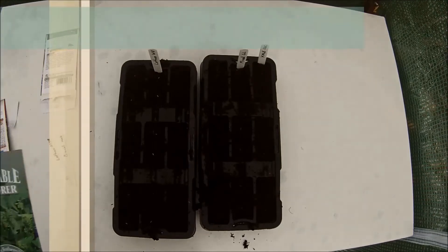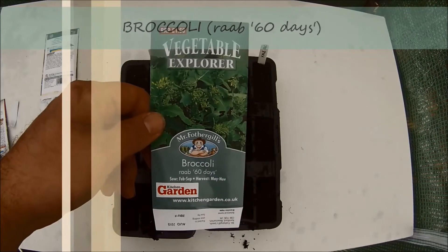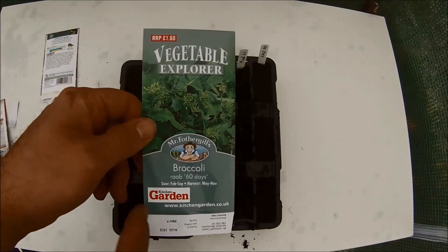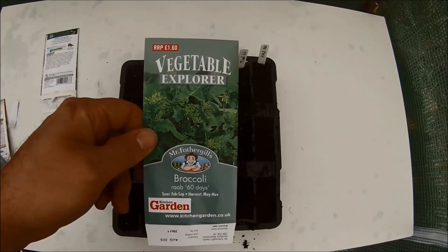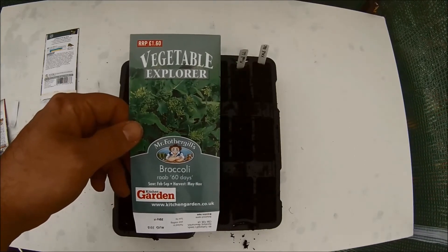The next set of seeds I am planting is broccoli Rab 60 days. One of my favourite vegetables to eat but one I have always had trouble growing and harvesting to a good quality. I will plant two seeds per plug in three plugs.